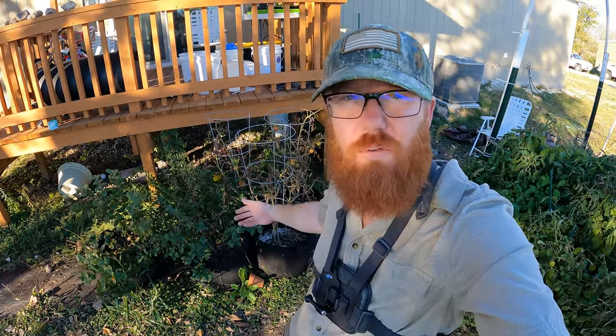Welcome back to the Daily Grind everyone. Today I'm going to be trashing these tomato plants. They are dying off and it's the end of the season. We're in December and it's getting too cold. We've had a couple cold spells and it just killed them off, but they produced quite a bit of fruit for us, so it is just the time to get rid of them.